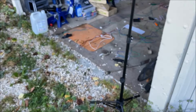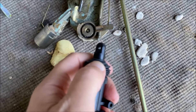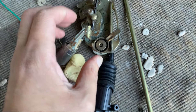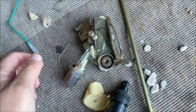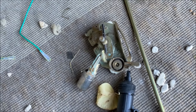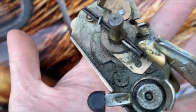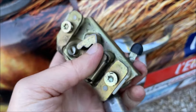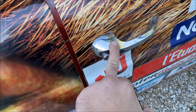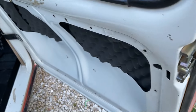Voilà le principe : le moteur va sortir pour ouvrir et se refermer pour fermer — c'est tout simple, tout bête. La première chose que je vais faire, c'est installer les loquets à l'avant. Certains les appellent serrures, moi je dis loquets — peu importe. On installe les loquets des portes arrière sur les portes avant.